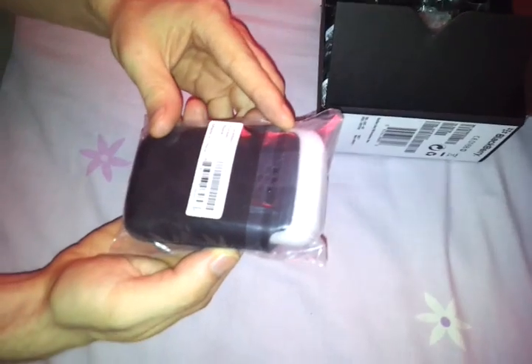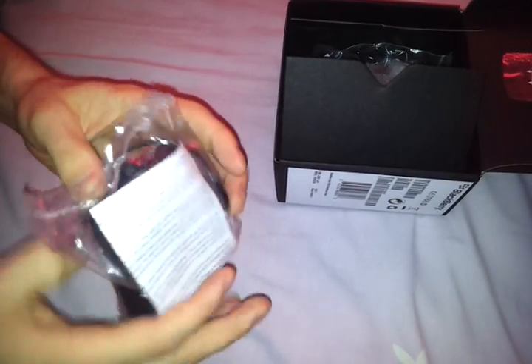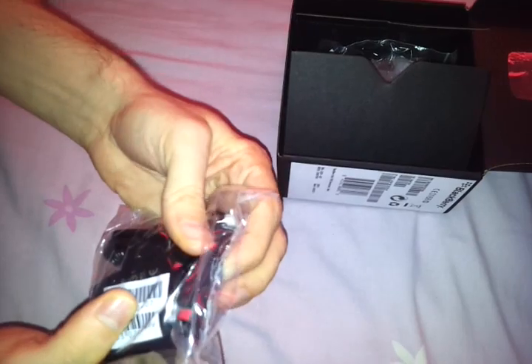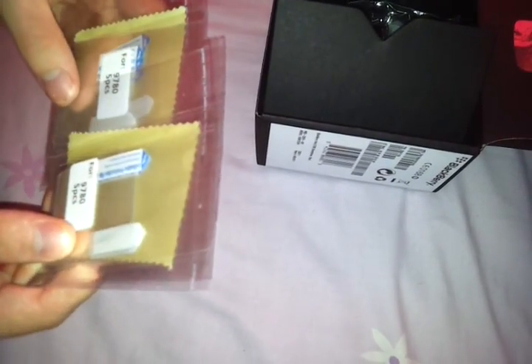We've got a BlackBerry Pocket Black — the pocket I'm guessing is a case. We have some gigantic charger; it's got the adapters in it. We've got some headphones that I won't use. We have 10, I believe, screen protectors.